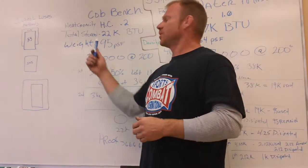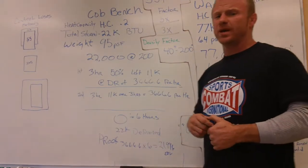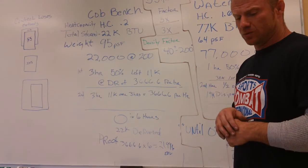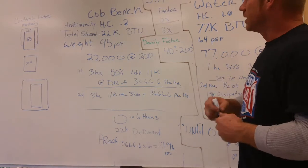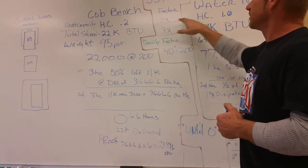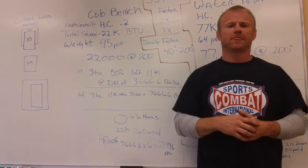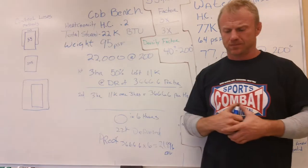To show that it's more dense: cob weighs 95 pounds a cubic foot. Water only weighs 64 pounds a cubic foot. A cubic foot of water has a little over seven gallons, so it's about 64 pounds. The density factor changes the heat capacity advantage from a factor of five times down to just a factor of three times because cob is more dense. So the water advantage is 3.26 times more heat than the cob.